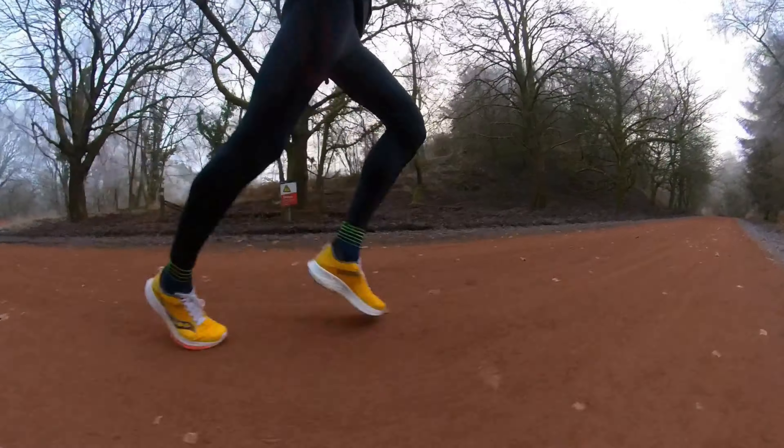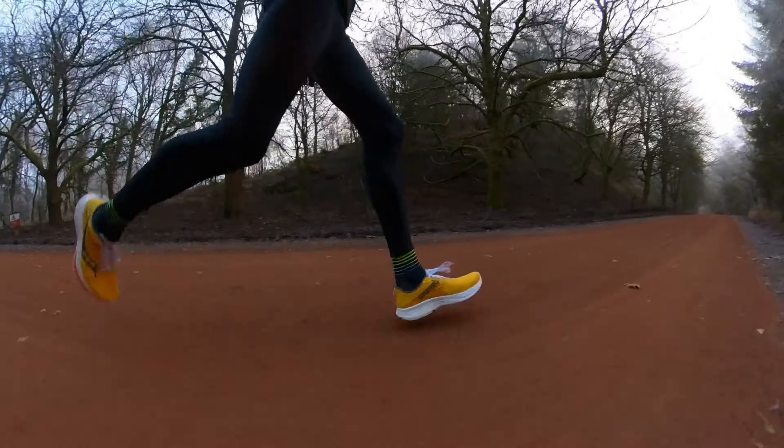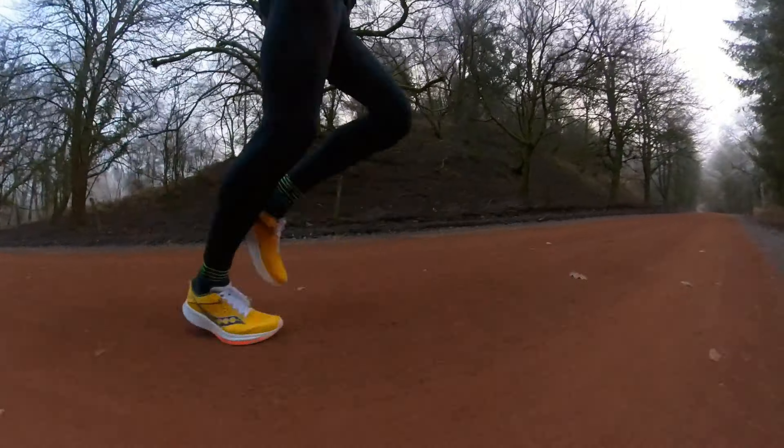For strides, it wasn't quite as good — it felt a bit too heavy and I didn't get that zip at the end that I wanted. That may have been fatigue from the run, but I wouldn't say this shoe came to life at stride pace. That said, it covered the first few pace ranges of my training really, really well.